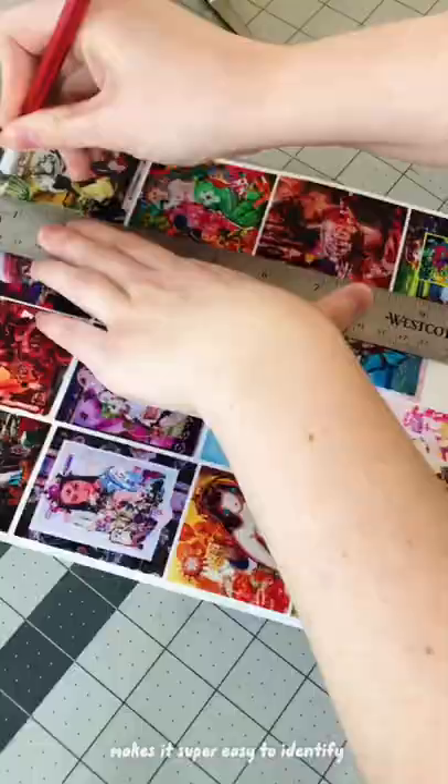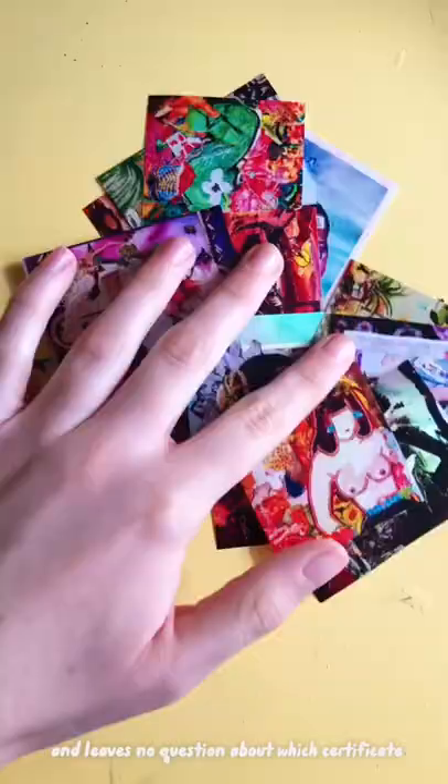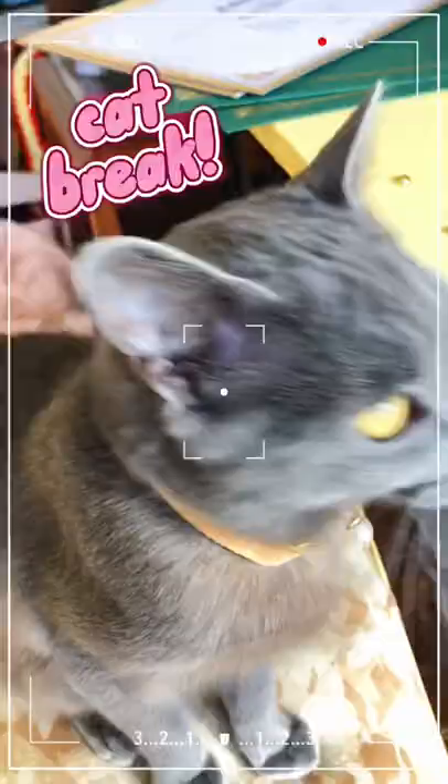Including an image of the artwork makes it super easy to identify and leaves no question about which certificate goes with which artwork. I then stick the sticker on in the designated area on my certificate.